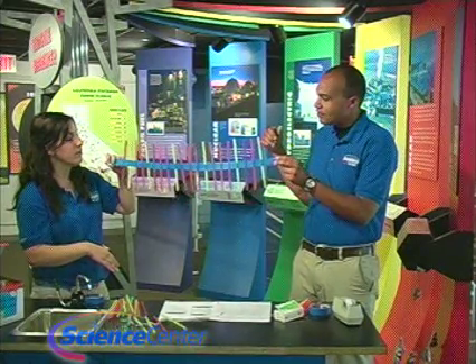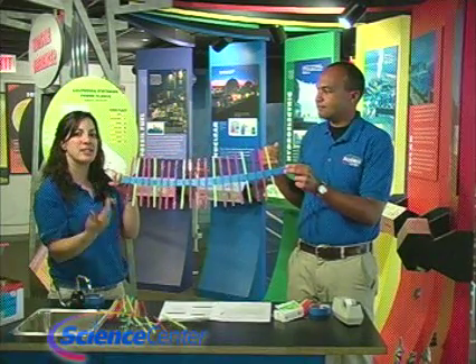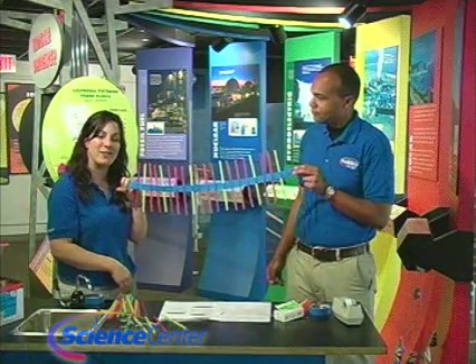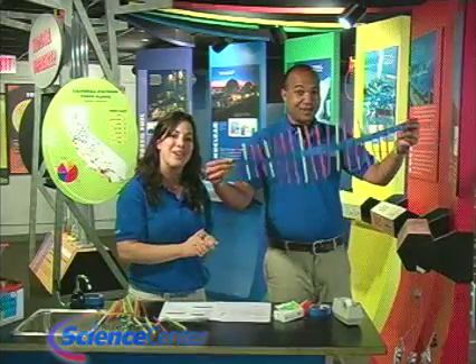It just looks really, really cool. We just opened up a new exhibit called Motion Mania, and it's all about these kinds of concepts, in addition to stuff like turbulent flow and momentum. So definitely come on over and check it out. Thanks, Brandon. Thank you, viewers, for watching at home. And remember, do try this at home!